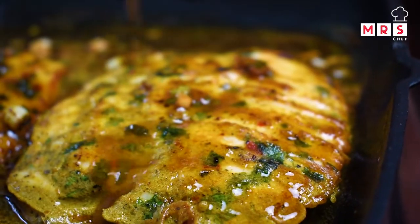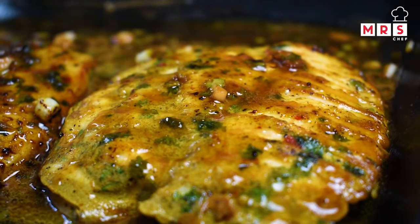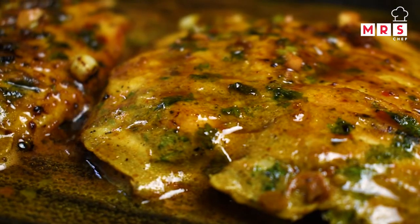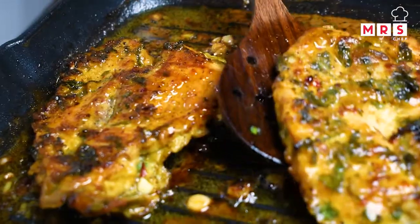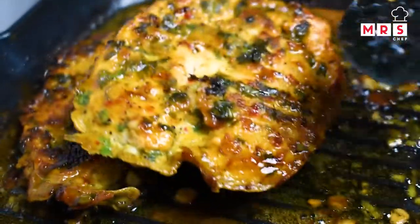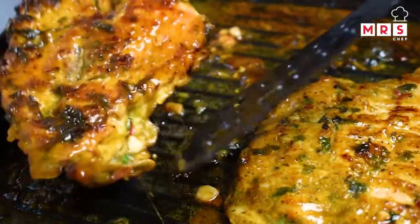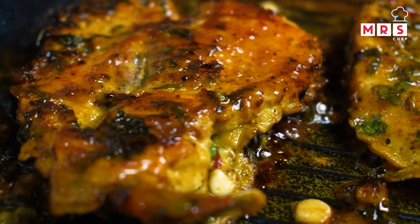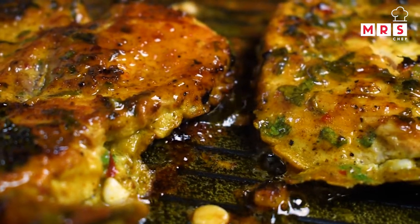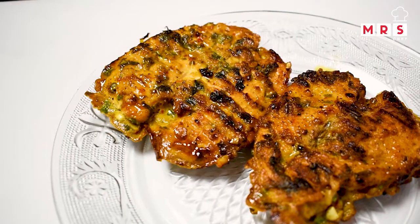You can serve the chicken breast with a spoon. You can taste it with rice — if you want to try it, serve it with rice. It tastes very juicy.